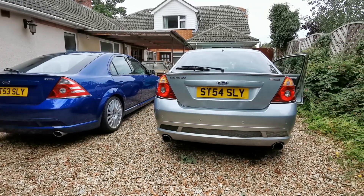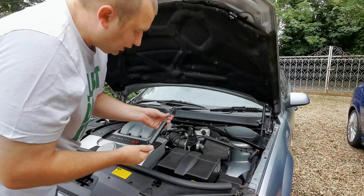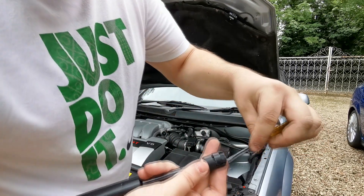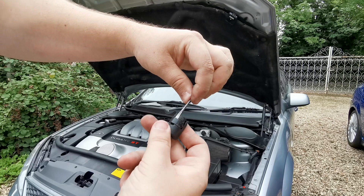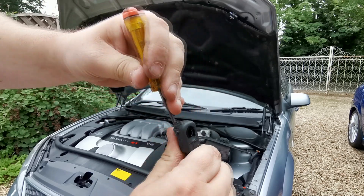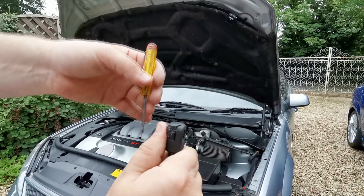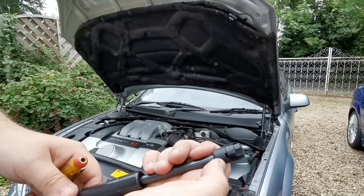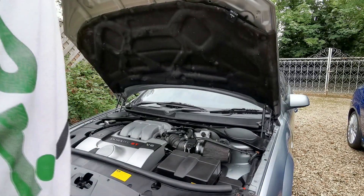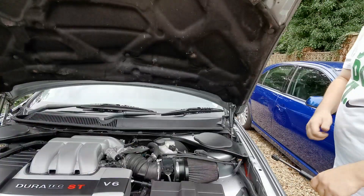Let's get on to the bonnet struts. These are the struts here we're going to be changing today, and I've got a new set here. It's fairly straightforward — there are little pins on the back and you just get a screwdriver in there and prize it like that, which opens it up. Once you're on the ball socket you take the screwdriver out and it re-clips in. We're going to pop them out — and this is what I mean: just a slight knock on it and it just drops the bonnet.